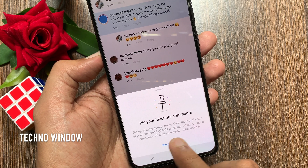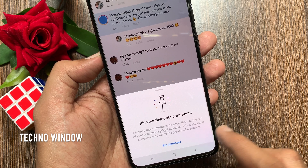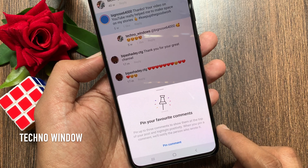You can pin up to 3 comments to show them at the top of your post and highlight post activity. When you pin a comment, Instagram will notify the person who wrote it.